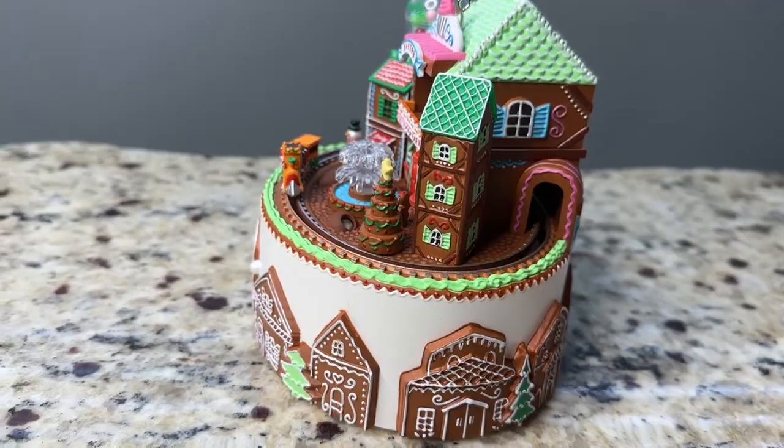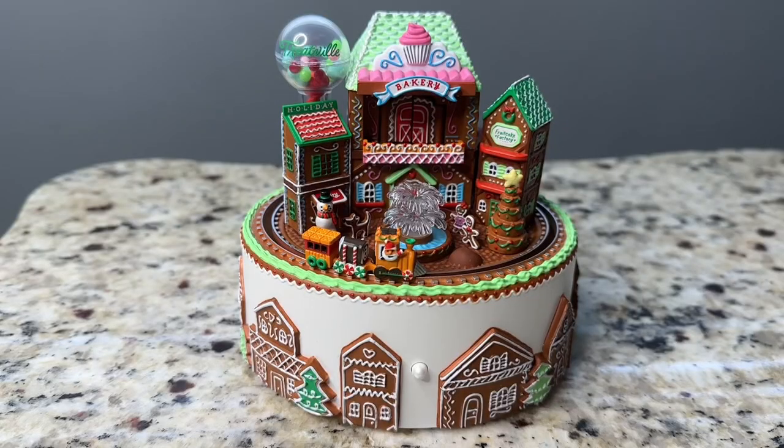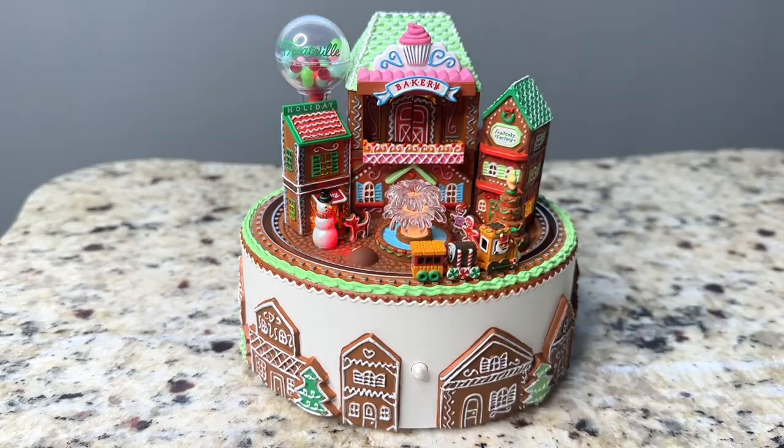The village has a Christmas tree, gingerbread men, and a snowman, and there's also a train that moves. When you press the button, it turns on and lights up and the train starts moving.